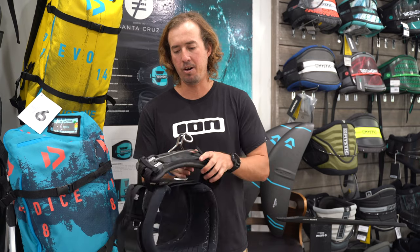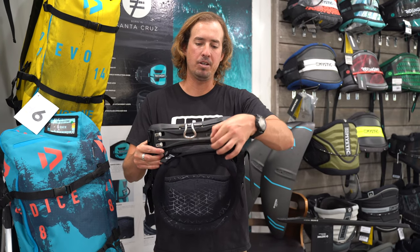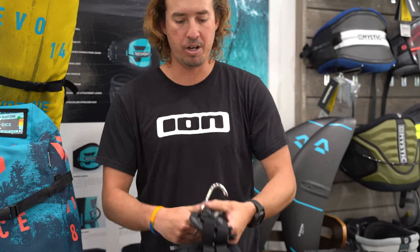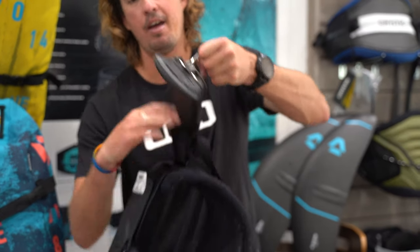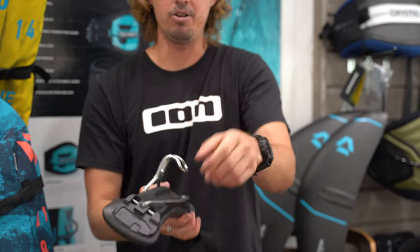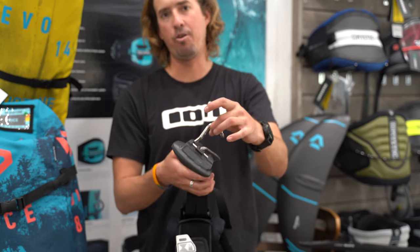It also comes with what we call the C-Bar 2.0. You can see it has both options of using it as a rope or as a hook. You just remove the hook quite easily by taking off these three screws right here with a fin key and then popping it out from the top. That removes the hook and then it goes full on surf mode, or replace the hook and you can use it for freestyle kiting.